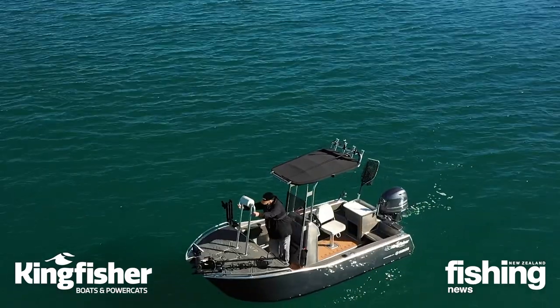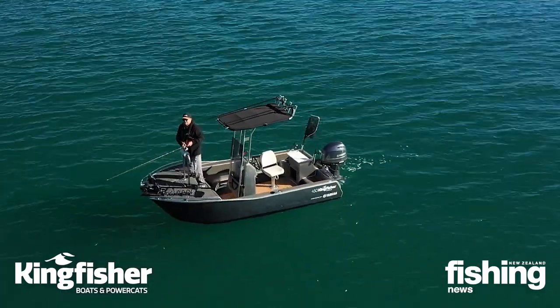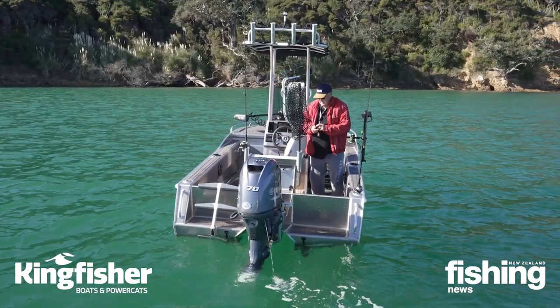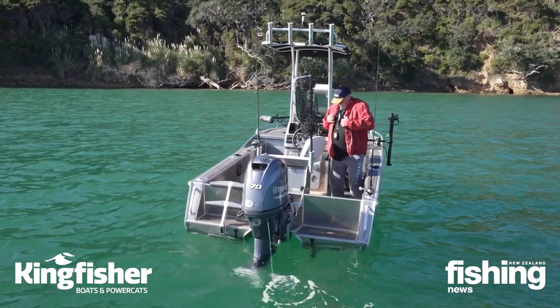Being a cat, one of the key features is its stability. Just before, the cameraman and I were both on the same side and it hardly even moves, which is really good - especially if you're walking around the boat and doing a lot of casting with heavier gear.